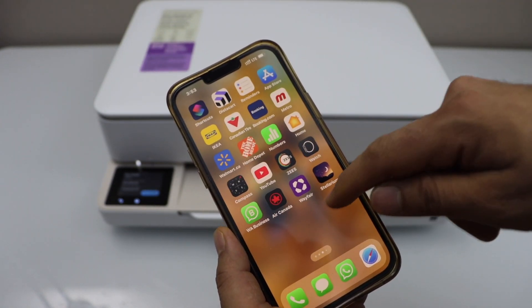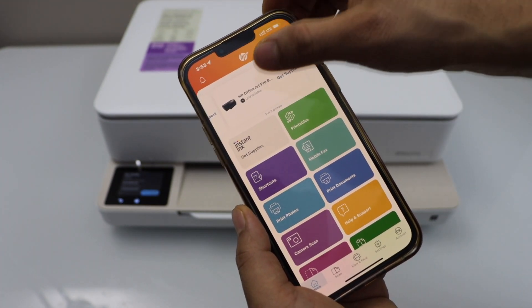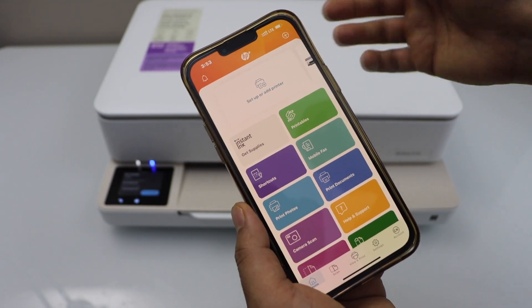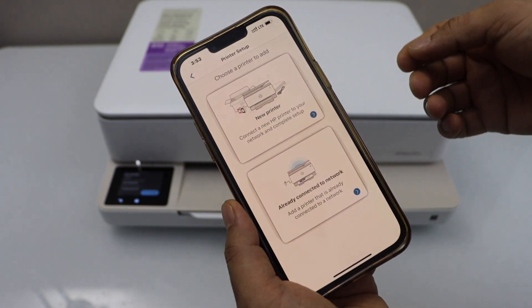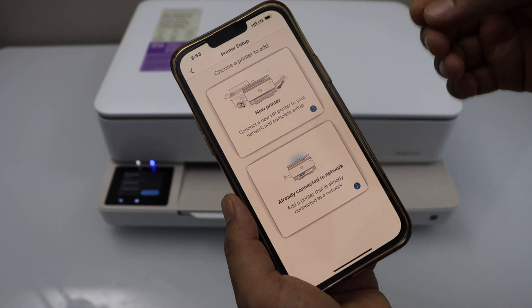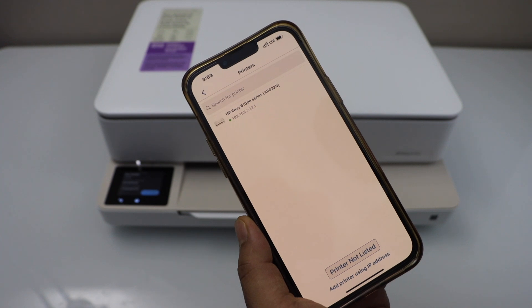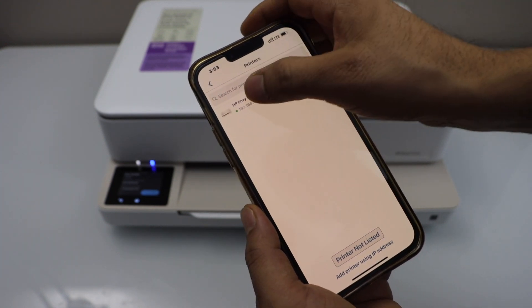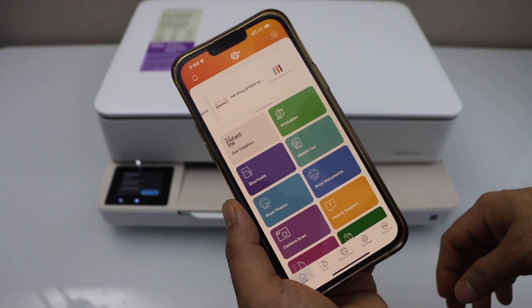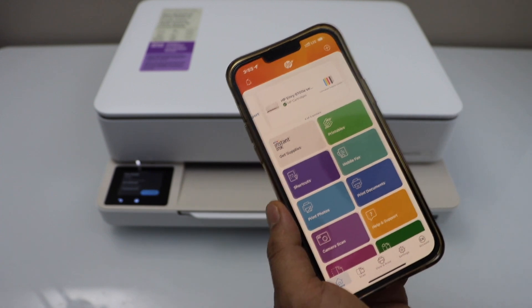Open the HP Smart app — you can download it from the app store. In this app, we have to add the printer. Go to the main section and click on setup or add printer. Select already connected to network. It will display your printer with HP ENVY 6100 series and its IP address. Select it and it will instantly add the printer, and we can start using it for wireless printing and scanning.